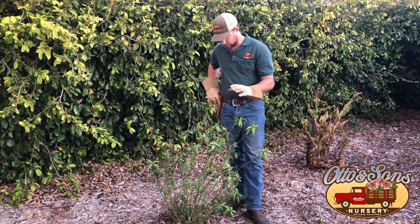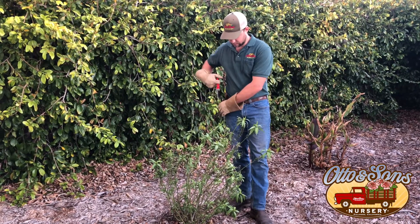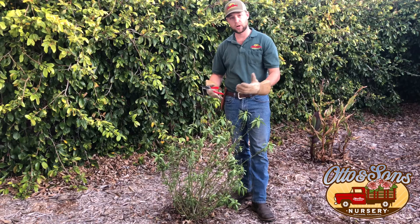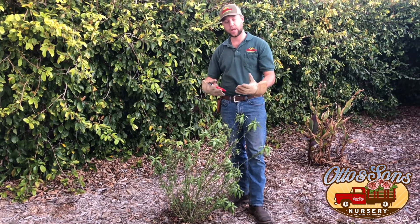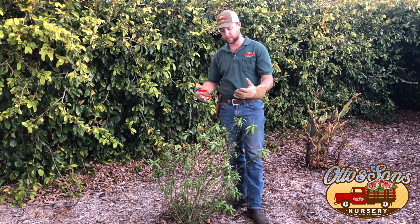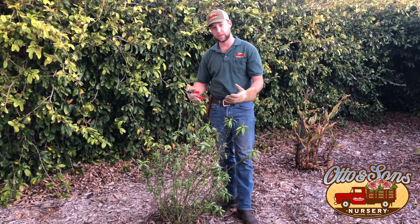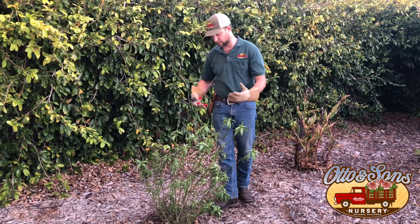It's a pretty simple process. We're just going to cut it back so there are no leaves, and that'll force this to regrow. There will be no bacteria carried over from last year. It'll get reinfested throughout the season, but there'll be a much lower likelihood of the monarch butterfly getting infected.